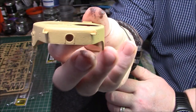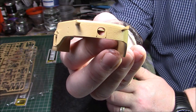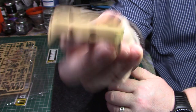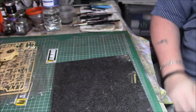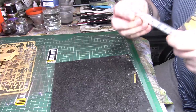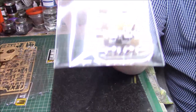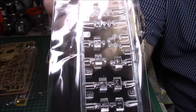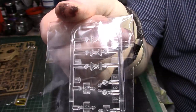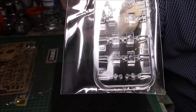I do believe there will be an internal kit following this - I've been looking at things and I think Ryfield are definitely bringing out a full interior version. I won't take the clear parts out, but we have periscopes and lights, really nicely done again.